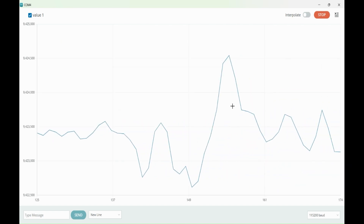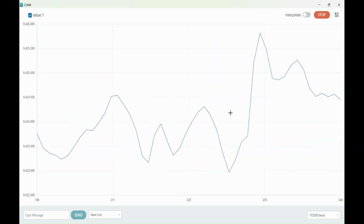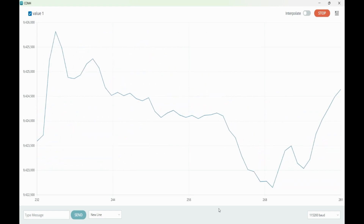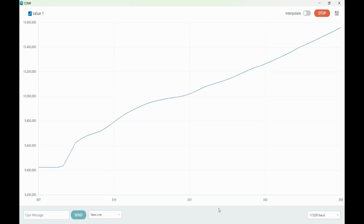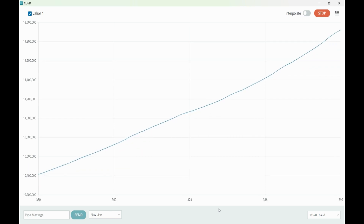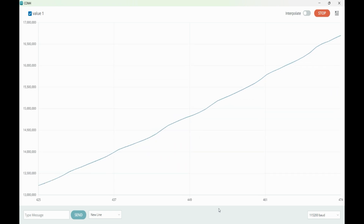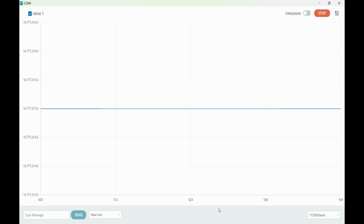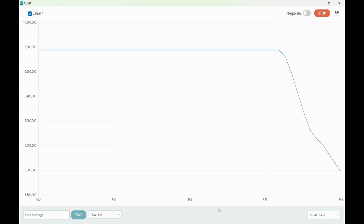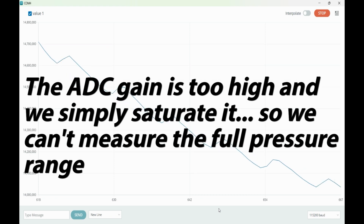What we have here is the streaming output from the ESP32 board collecting data from that pressure sensor. At some point I start pressurizing the cuff and you can see the pressure is increasing. Unfortunately, this sensor's A-to-D converter kind of maxes out — it reaches a threshold, so the range isn't really appropriate for the task. Now we release the pressure and the cuff is deflating, and what you can see here are the pulses.